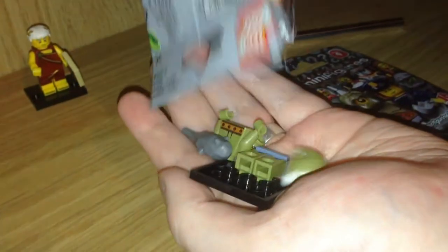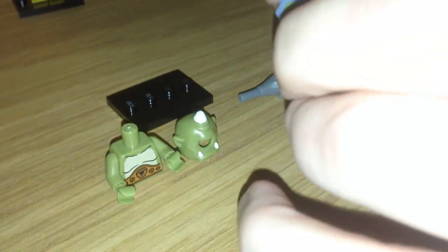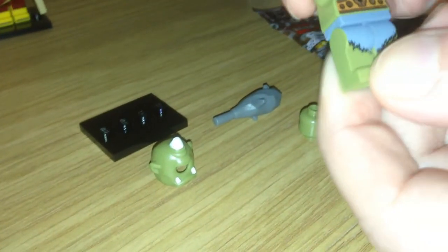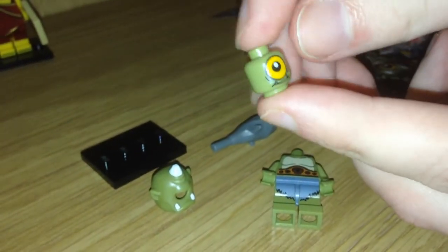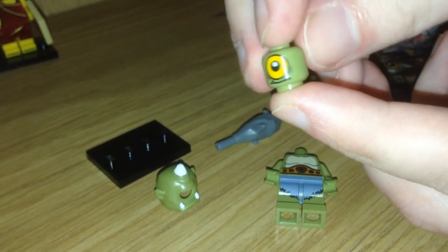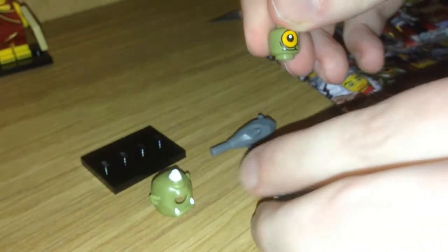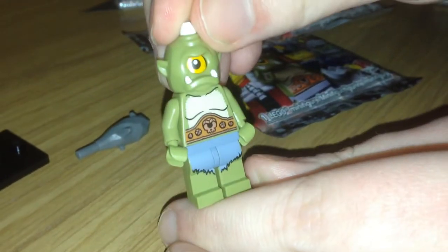Now onto bag number two. This guy is really unusual. He has a cool kind of grey-green loincloth, a world championship wrestling belt, and some moves. He's one of these new fangled fancy ones that has a double-sided head. So he has the more open eye, and if you put it around he has the squinty eye. We'll do the more open eye first. Pop on his helmet head, and there he is peeping out.